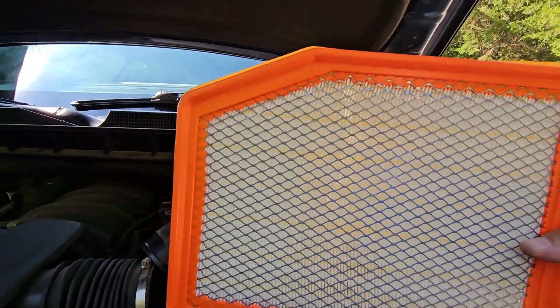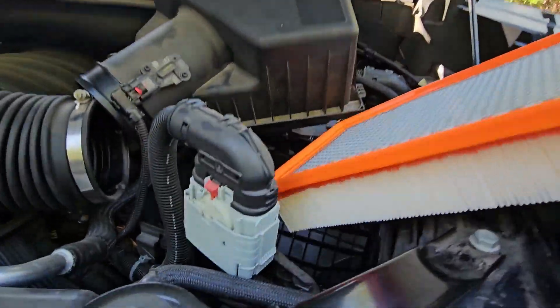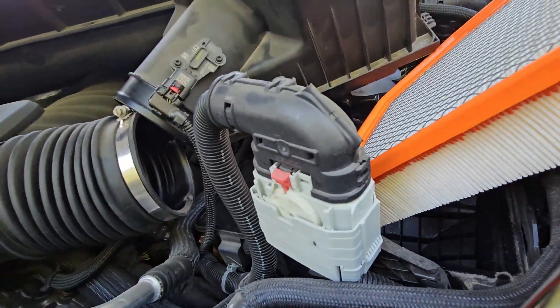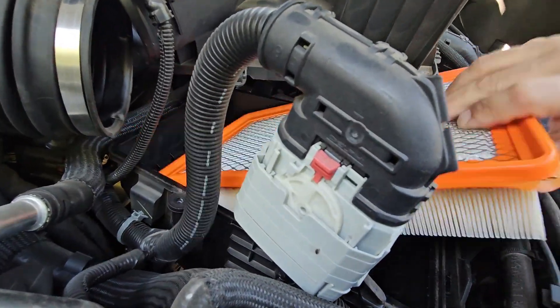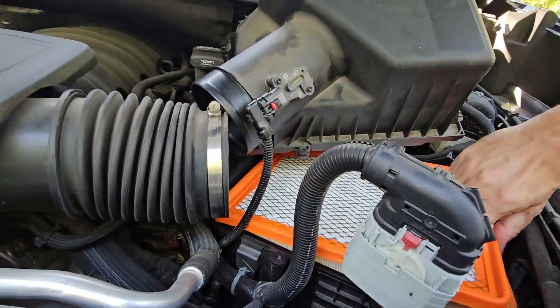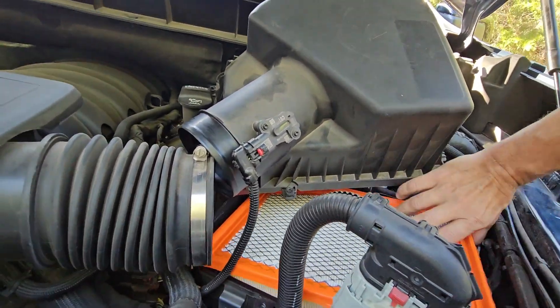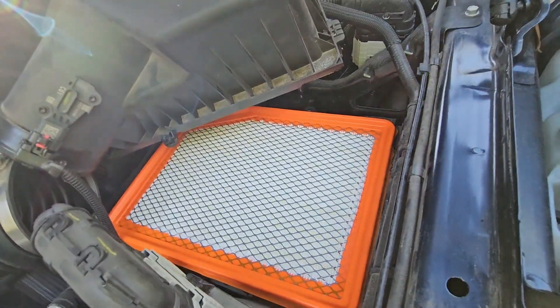Your air filter will look like that. You're going to look at the shape of it, and then it'll fit right into the bottom there. You always want to inspect the box down there to make sure it's clean, but it's going to fit right in just like that.